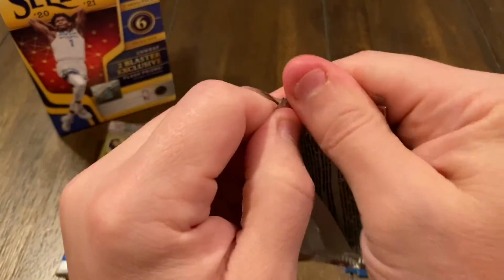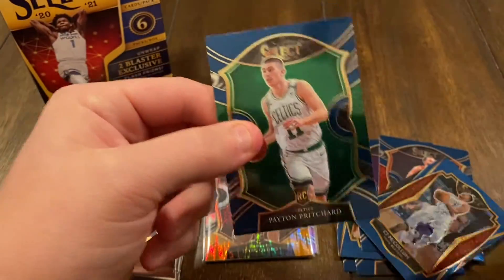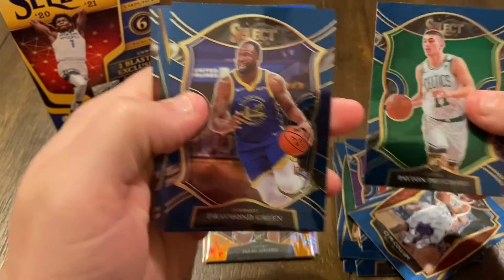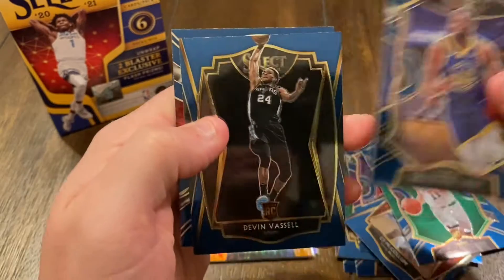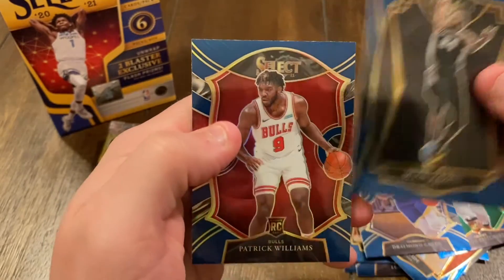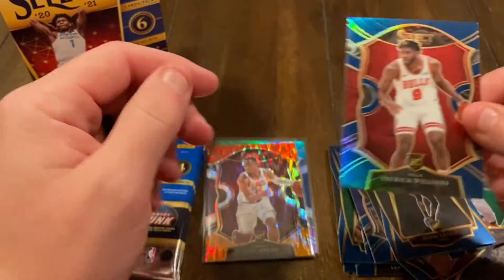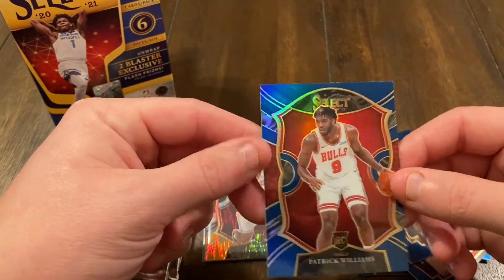Pack number three. It's crazy that we're only gonna get 24 cards out of this whole box. Got Peyton Pritchard, Draymond Green, rookie card Devin Vassell, and rookie card Patrick Williams. That's a silver as well.